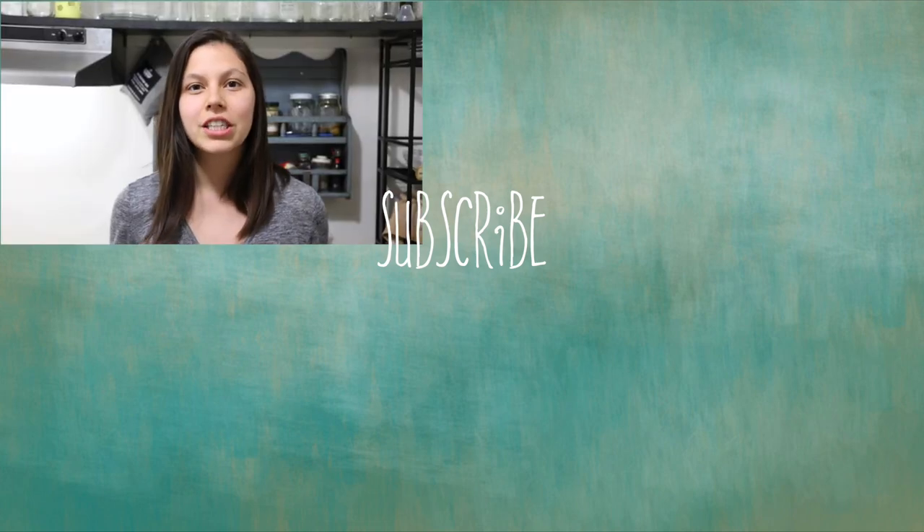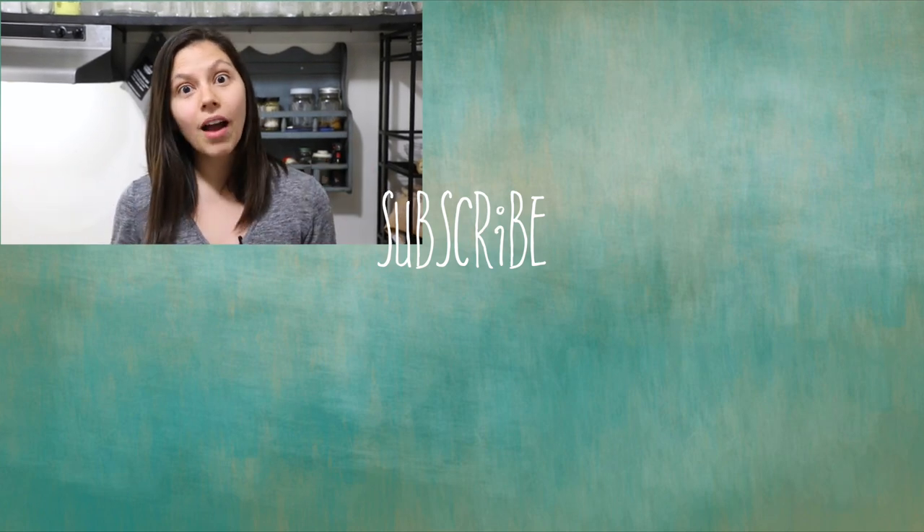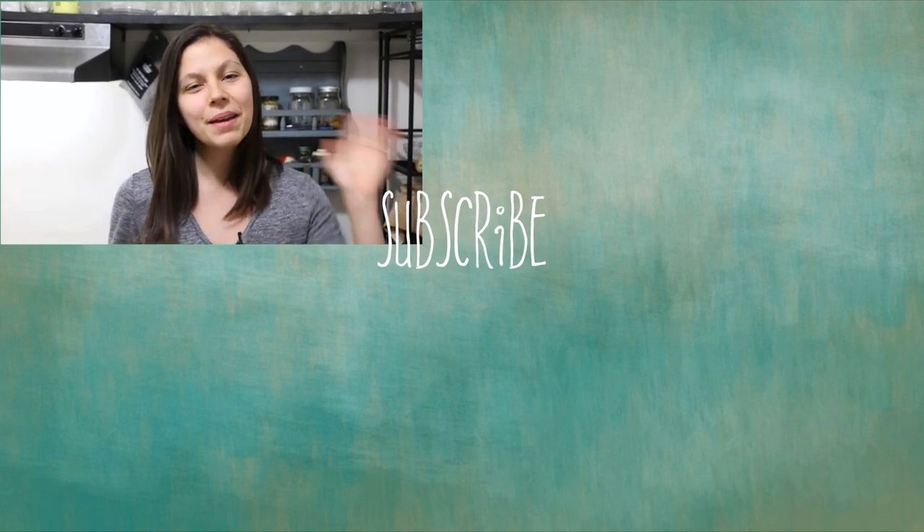Thank you guys so much for watching. If you like this video and you want to see more food videos, give it a thumbs up and let me know in the comments below if you tried it, if you want to try it, or what you think of this recipe. Thanks again and I'll see you next time. Bye!